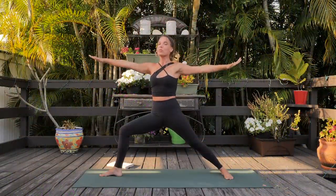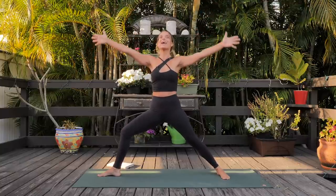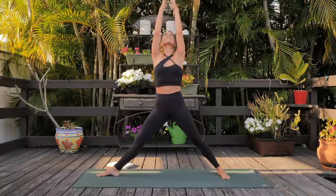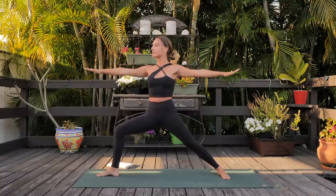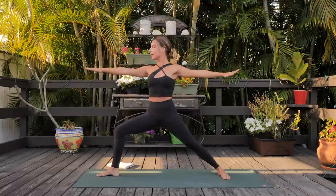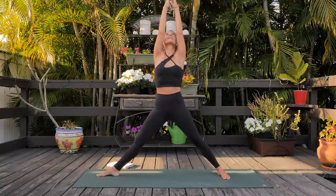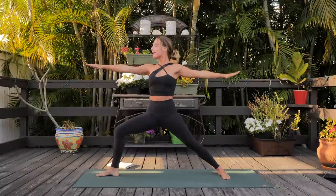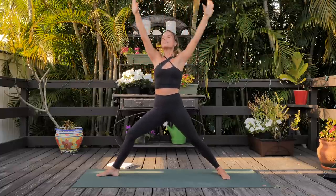Release that, come back into warrior two. Coming into warrior two pumps — inhale straighten the front leg, pop straight in the front leg, bring the palms to touch overhead, exhale warrior two. We've got ten. Inhale lift, exhale lower, follow your own breath. Following the movement of your hands, focusing your gaze, focusing your awareness, honing your attention, your ability to concentrate, building mental stamina, gaining clarity. Couple more, last one.